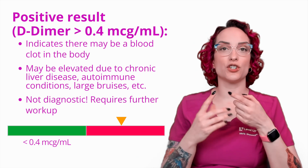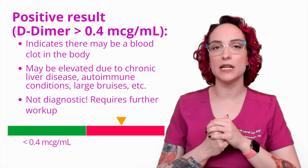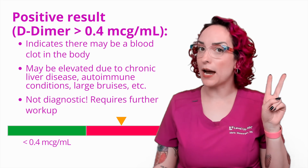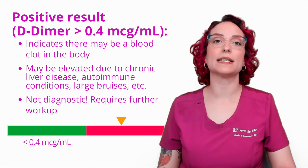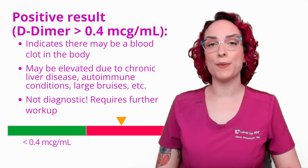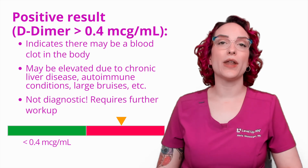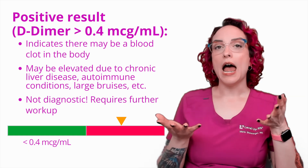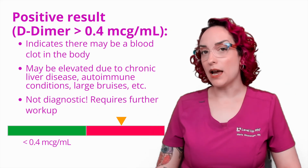Further workup could be through an ultrasound such as a venous duplex, where they're going to scan the veins in my legs to see if I have a DVT. It could be done through a CT angiogram of the chest, sometimes called a spiral CT, where they will be looking with dye at the blood vessels of my chest to see if there is any kind of a clot. This could also be done with a VQ scan — maybe I'm allergic to the dye needed for the CT angiogram — where they are comparing ventilation with perfusion and are able to see if there is an area that is not perfusing very well, which could indicate a clot.